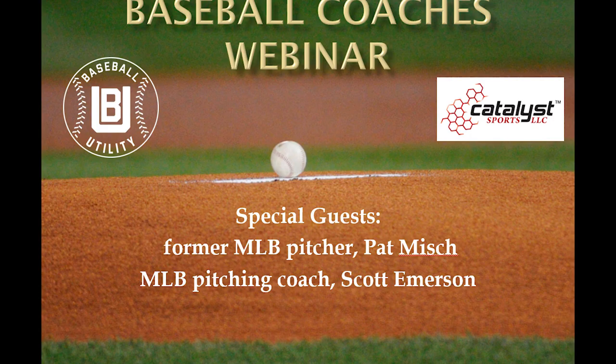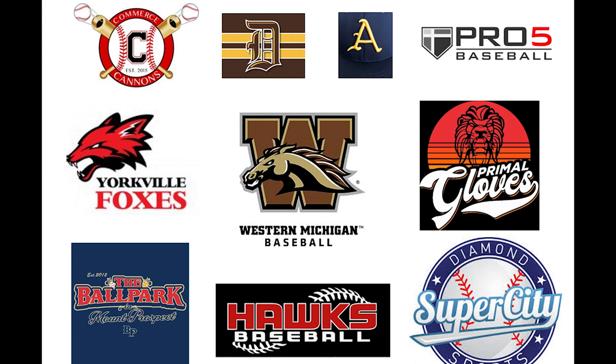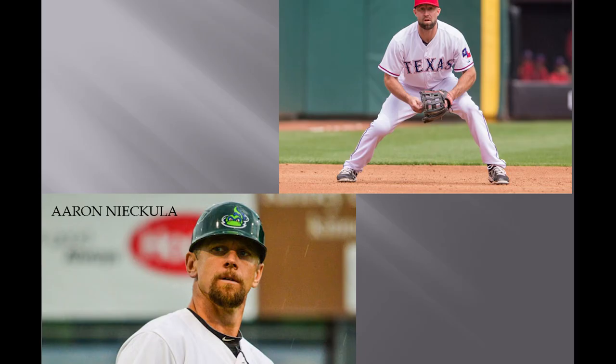Welcome to the Baseball Utility Coaches Webinar. First, I want to thank all these great organizations for everything they do for the game of baseball and for always supporting Baseball Utility. And then a huge thanks to Kevin Kuzmanoff and Aaron Nikula for helping out with putting these webinars together.